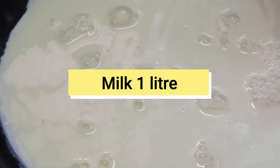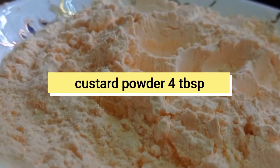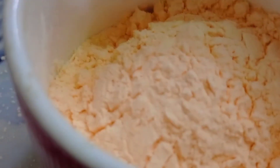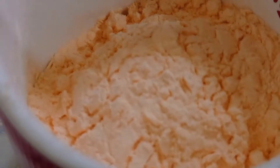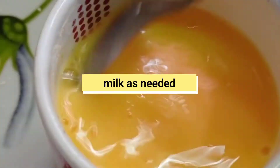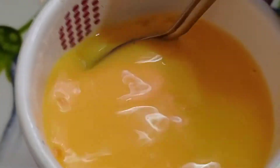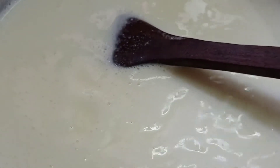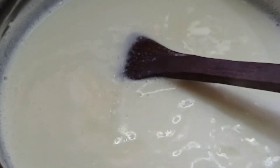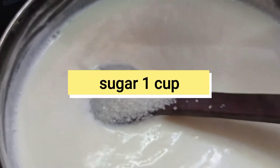If you want to make the custard, you can add 1 liter of milk. Add 4 tablespoons of custard powder from your box. Then pour 1 cup of sugar.